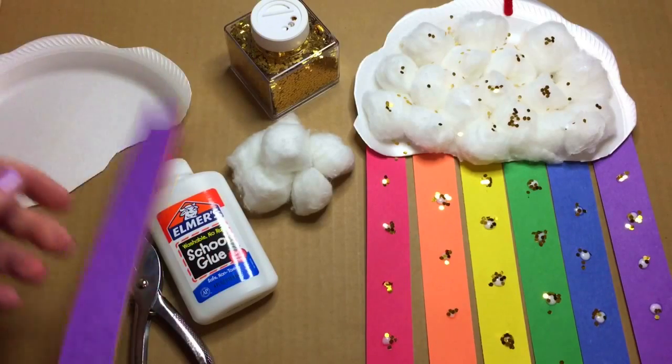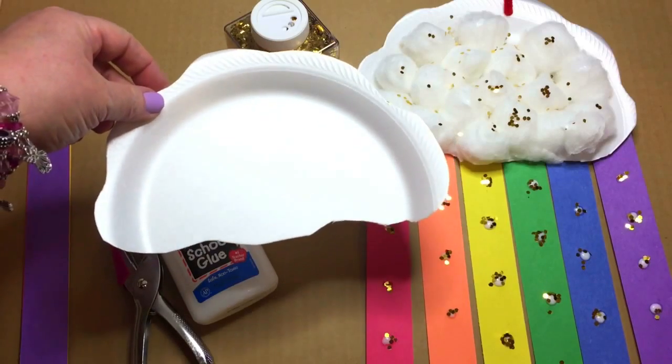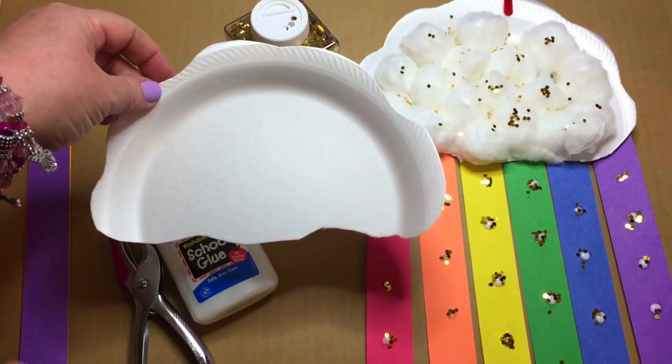We have a paper plate, and we cut a cloud shape out of it to use as the base of the paper plate rainbow.